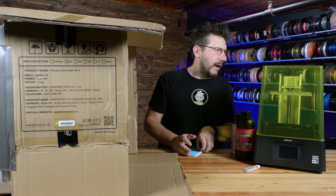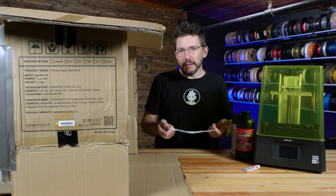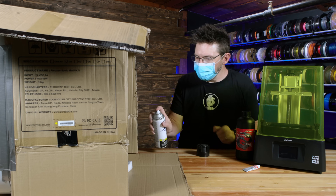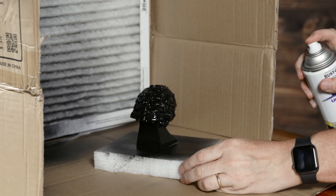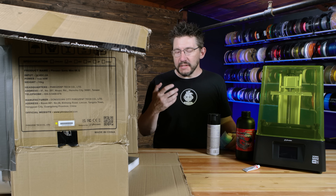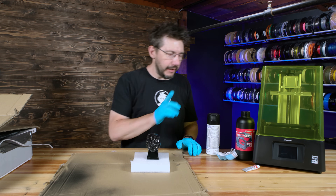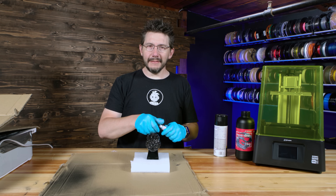I will turn the fan on. My respirator seems to be missing, so I'm going to use one of the included masks that we get with resin 3D printers. A respirator would be better — this is better than nothing. Always try to be as safe as you can. That's pretty good right there. I don't need a lot of paint, just a single coat that dries well, and then we'll use the Rub and Buff. The paint isn't fully dry, but it's at a point where I can apply the Rub and Buff. I've done this before and I remember how unforgiving it was on the hands.